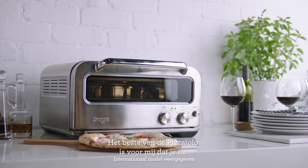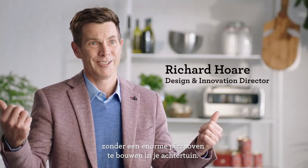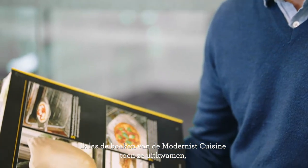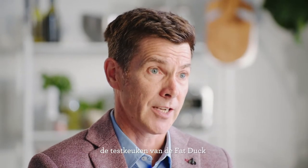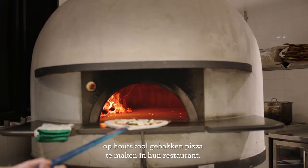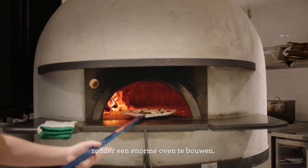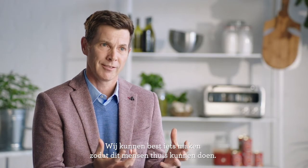For me the coolest thing about the Pizzaiolo is that this is now a way to do something that you couldn't do before, unless you build a massive pizza oven out of bricks in your backyard — and not everyone can do that. I was reading the Modernist Cuisine books when they first came out and noticed a couple of pages based on an experience from the Fat Duck test kitchen, where they'd been trying to find a way to make a wood-fired style pizza in the restaurant without building a massive kiln. That's pretty interesting — I think we could make a product that will do that in a person's home.